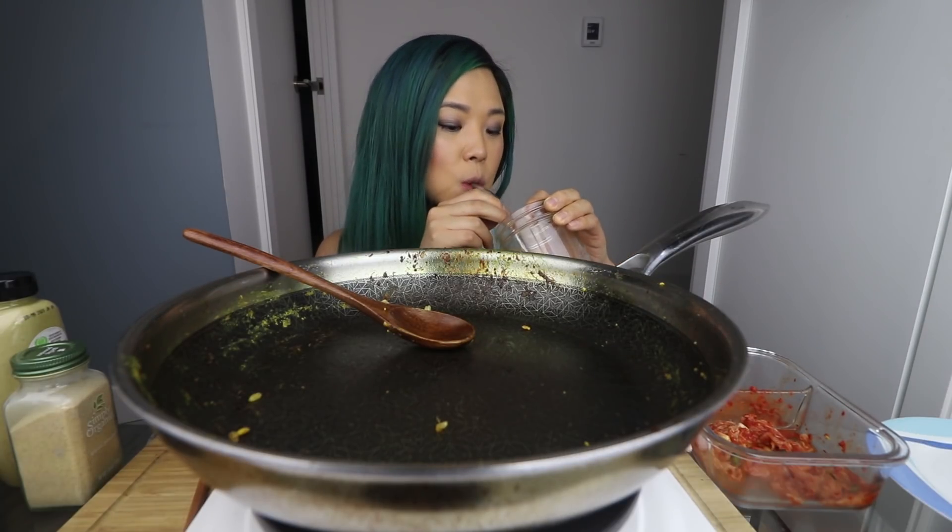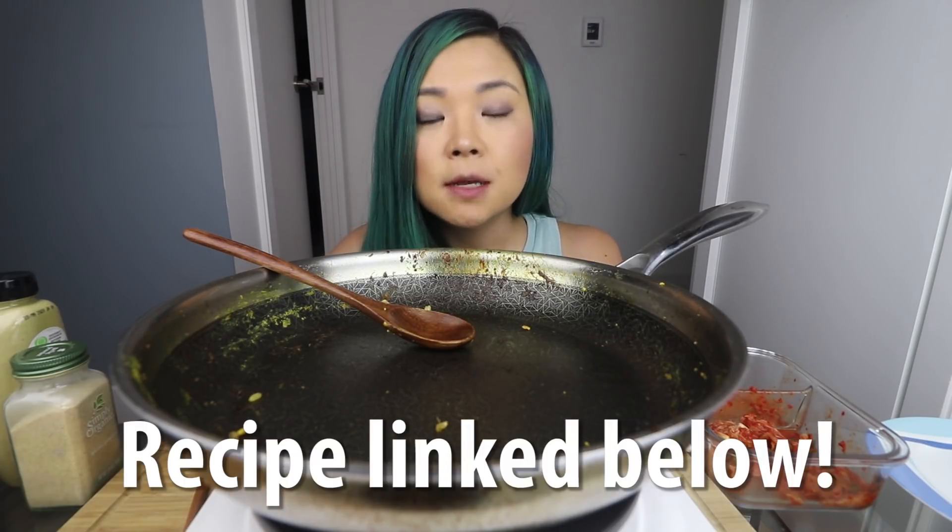I want more — wow guys, that was something else. So good! Guys, you need to try this. This could be your next brunch, your next dinner, your next lunch. Make sure you try this out because this is so good.